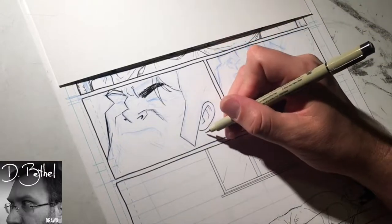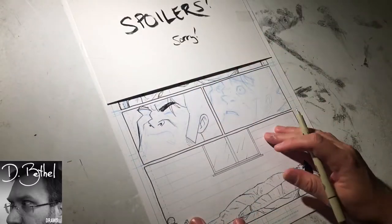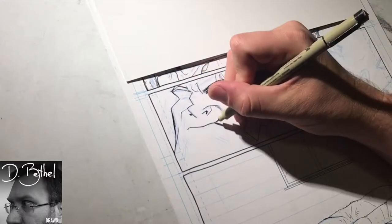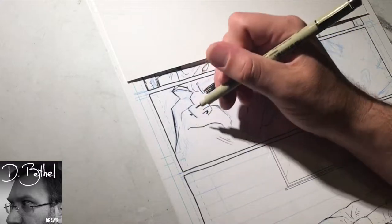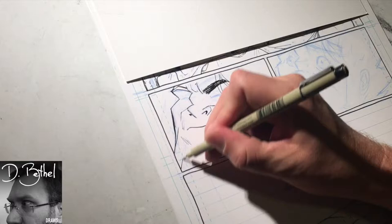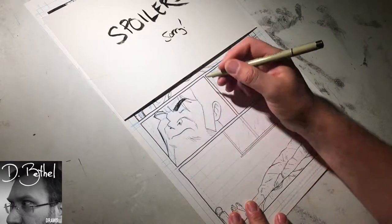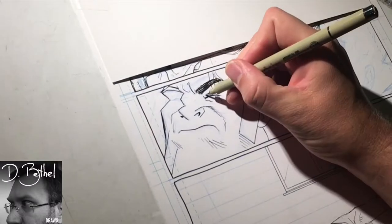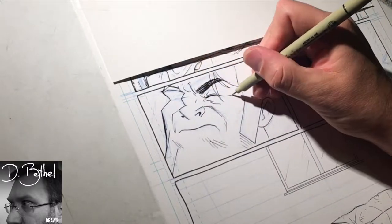I call them keyframe panels, borrowing terminology from animation. They're not animated panels, but they're drawn using the principles of animation — meaning one directly follows another without changing the shot or the composition, and the differences between them are minor, highlighting an action, a movement, and behavior. I've done this a lot throughout all my comics.